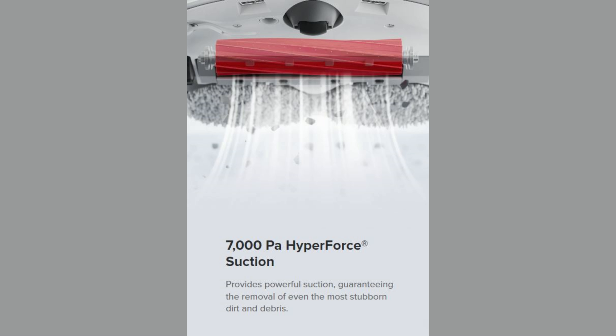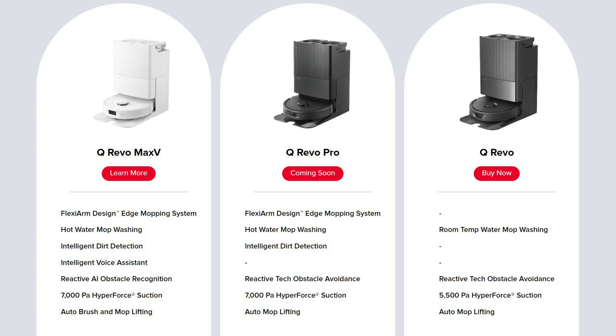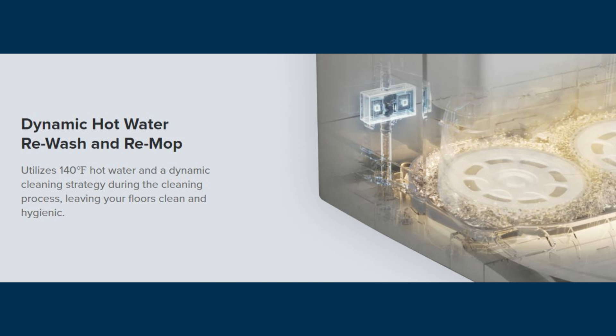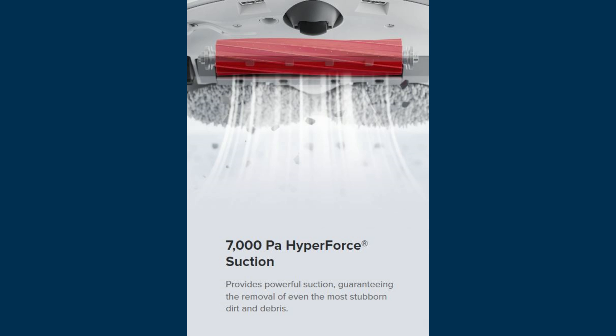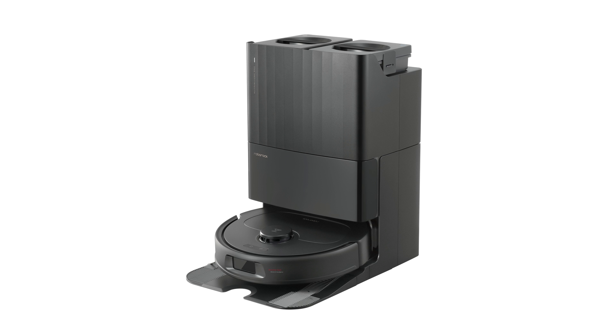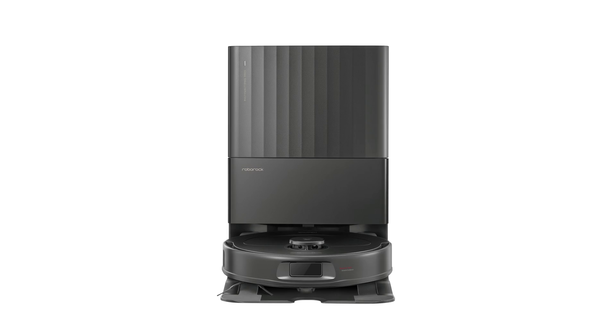It also is missing the lifting brush roller from the Max-V and the voice assistant Rocky, but includes all the other upgrades I detailed with the Max-V, including the Flexi-arm mop, hot water mop washing, 7000 Pascal vacuum motor, and 10mm lifting mopping pads. The dock also appears to be the exact same as the Max-V dock.